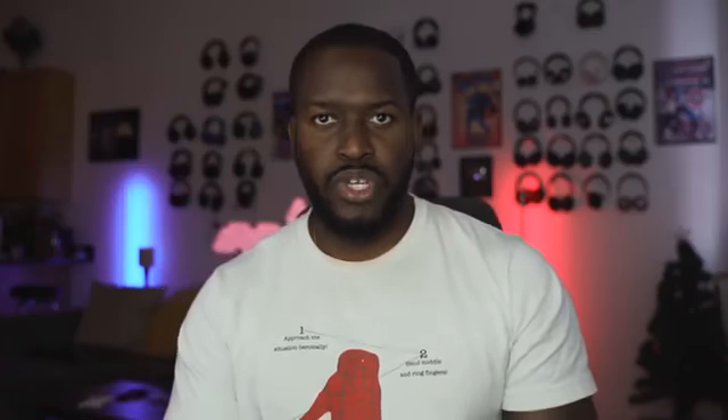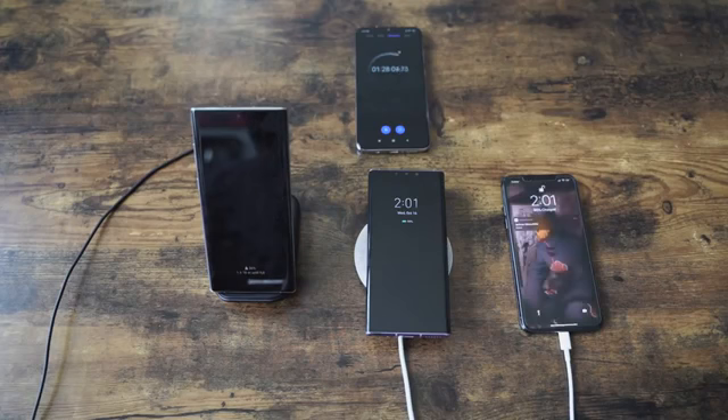Huawei has a couple of options to recharge the 4500mAh battery. You've got a 40 watt charger — it takes about an hour and three minutes, which is really good.